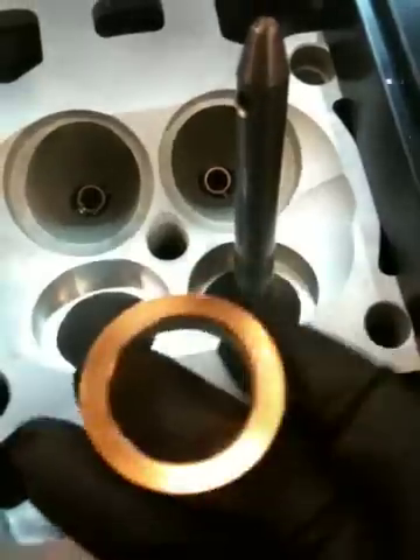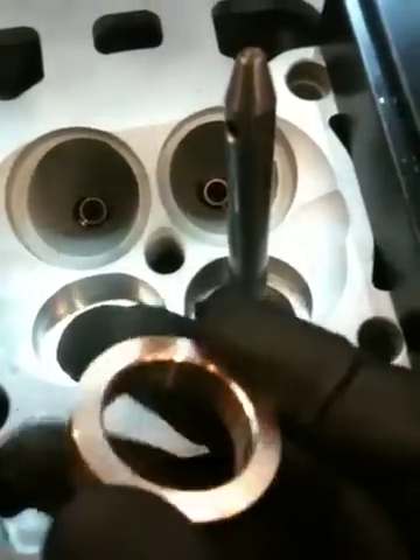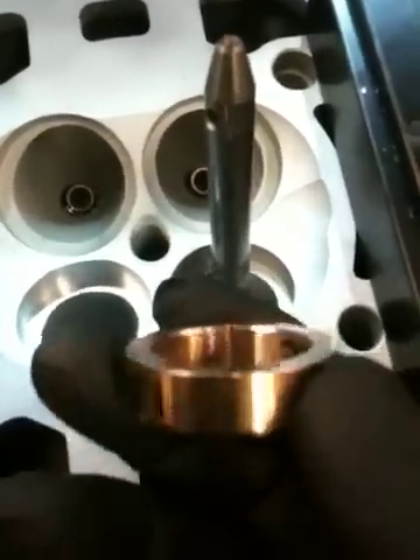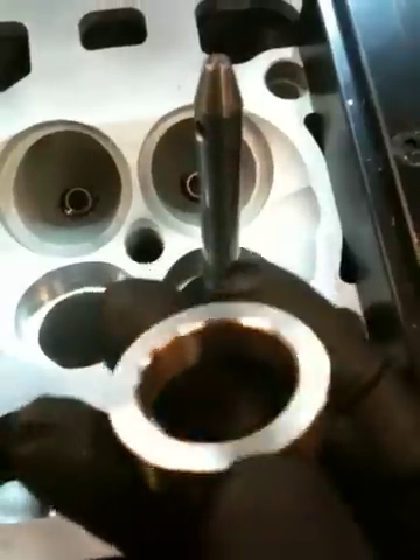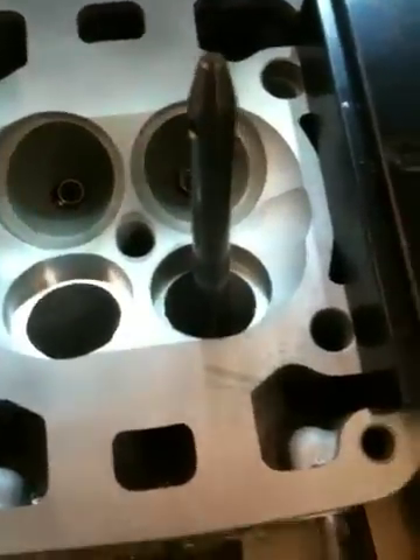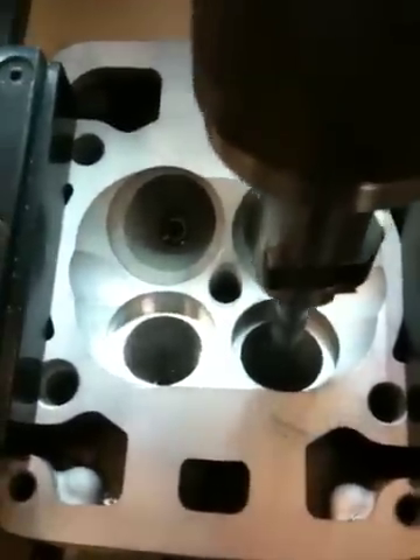Here's the seat. Beryllium copper is a very good heat sink. It'll pull heat off the valve very effectively, so that's why it's a good material to use for this type of application for high performance. So let's cut this thing.